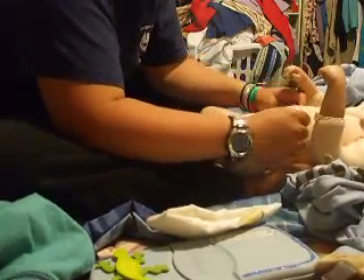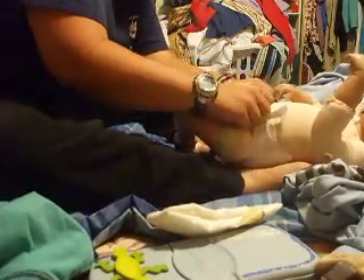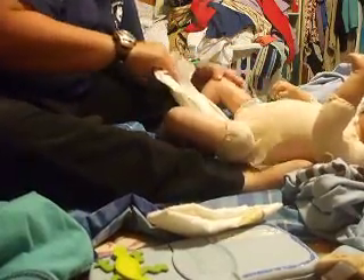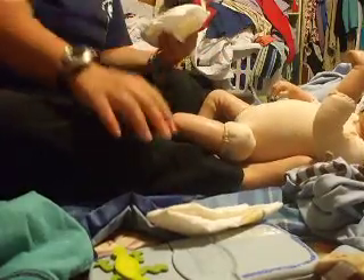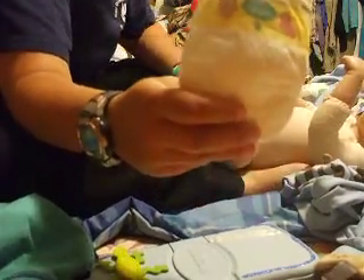He needs a new one anyway, so I'm about to change it — you can see it's all fuzzy. We use Pampers Newborn. They're a little snug on him, but I think that's better than being huge. So we'll put a new diaper on him.